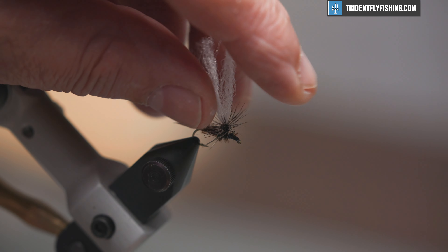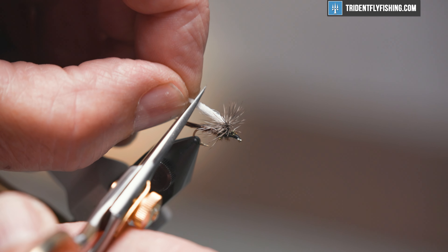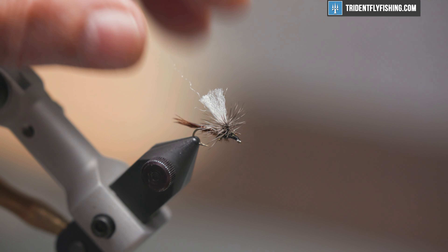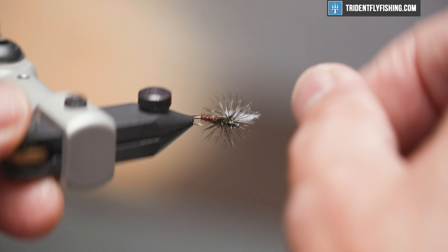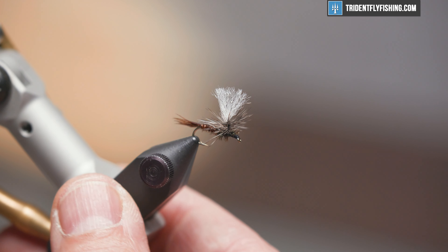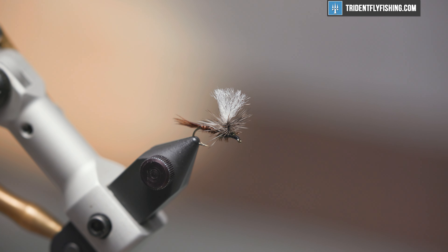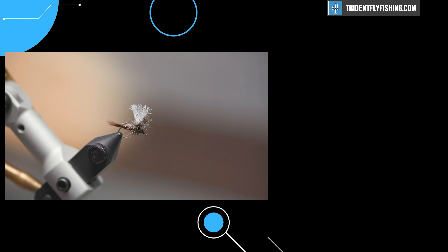The height of the para-post is kind of up to you, but I usually bring it back to about mid-tail, snip it off, and stand it up. And there we have our completed fly. Please feel free to add comments. Don't forget to hit that subscribe button to view all the new content here at Trident Fly Fishing. Thanks for watching — hope to see you again next time.